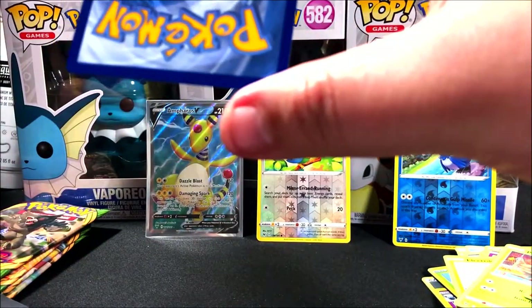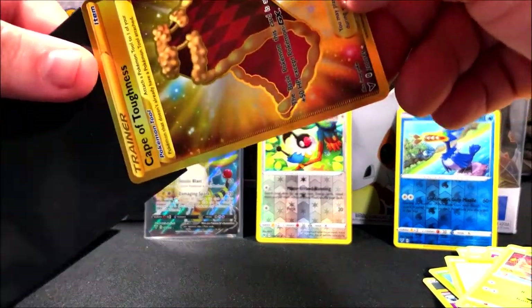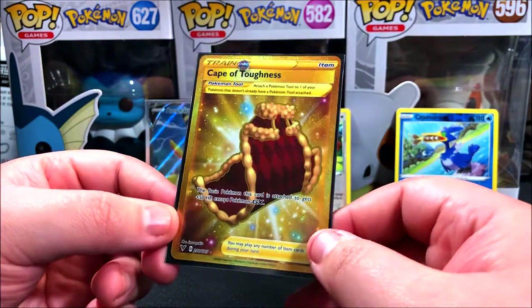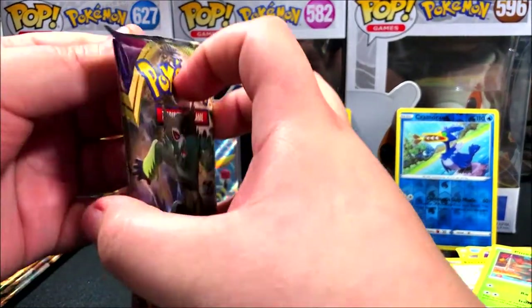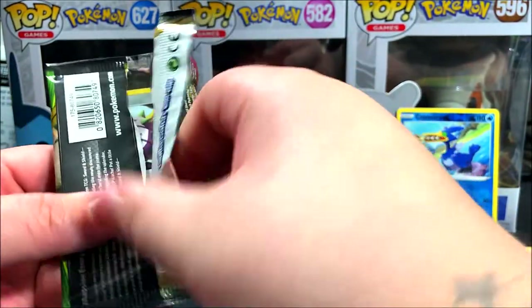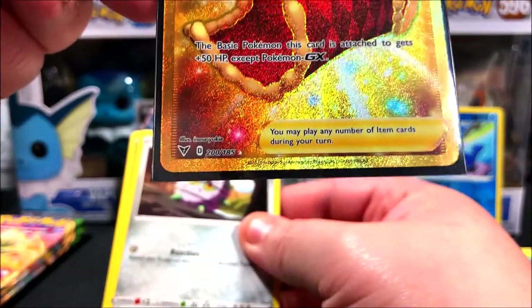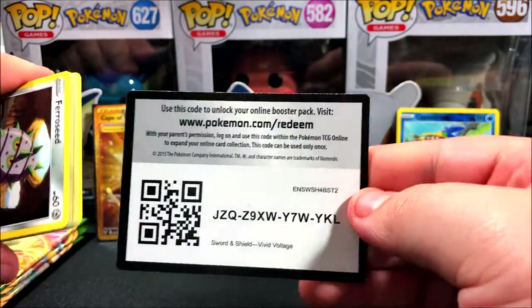Looking at the centering on the gold card — it's a little left to right and bottom to top on the front. The back is actually a little better, just slightly right to left. I'm shaking a little bit! It's really nice condition. I'll be posting the price on screen for you guys so you get an idea of what it's going for. Looking at the card number — it's 200 out of 185, so it's a secret rare. There are actually quite a few secret rares in this set. I ended up pulling a gold card!